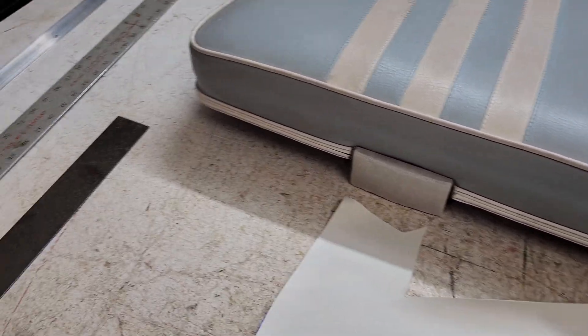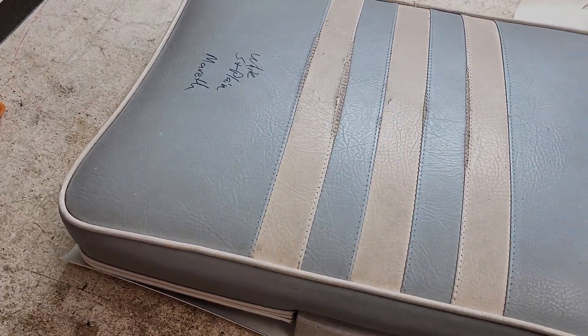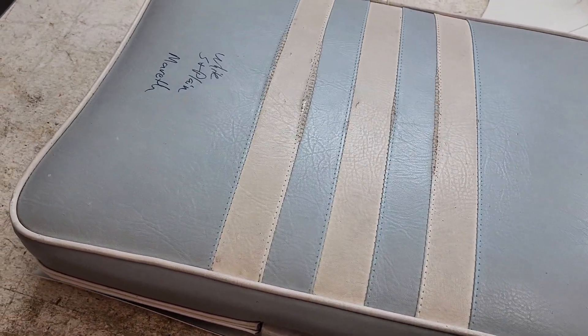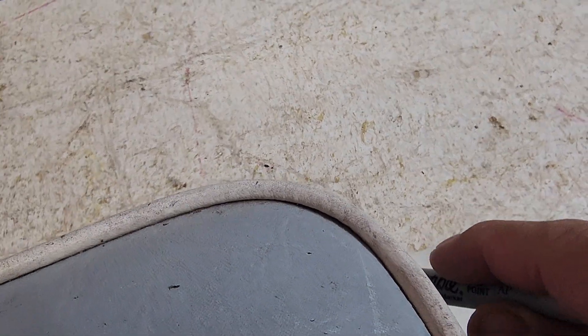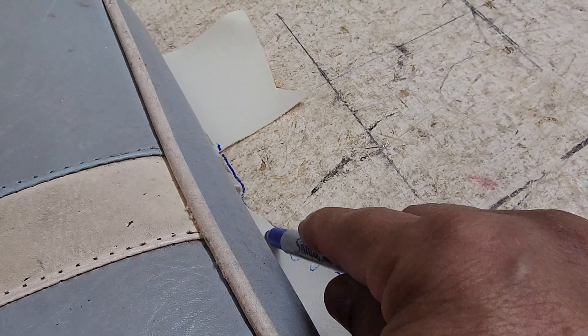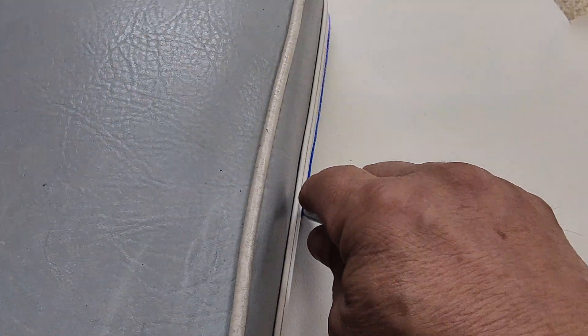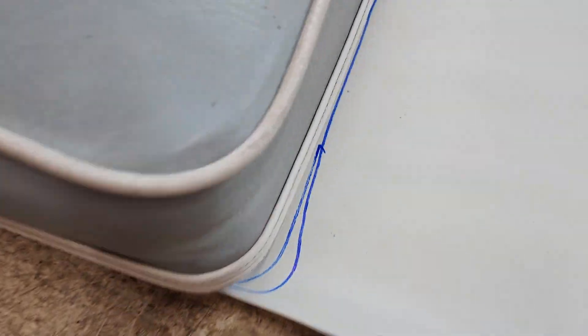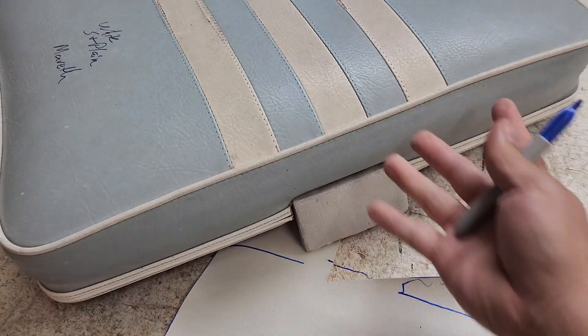Or with technique number 855, we can take our cushion and line it up where the edge is just like that. Then I could take something like my Sharpie right here and trace it - just like that. Look at that. Then move this out of the way and there you go. Let's cut it out.